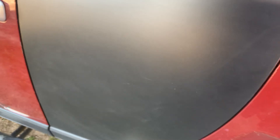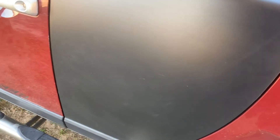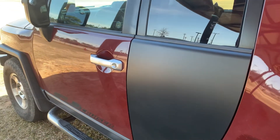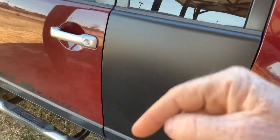I wouldn't mind wrapping my entire vehicle with this matte black finish if I don't do the raptor liner. That's what I'm really wanting to do with this thing — raptor line the entire vehicle, like a dark gray raptor gray.